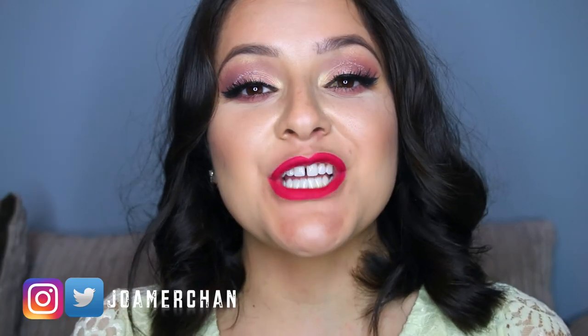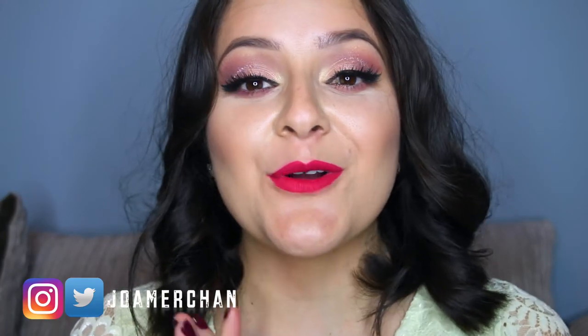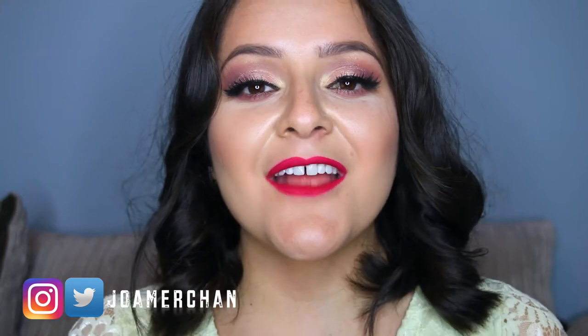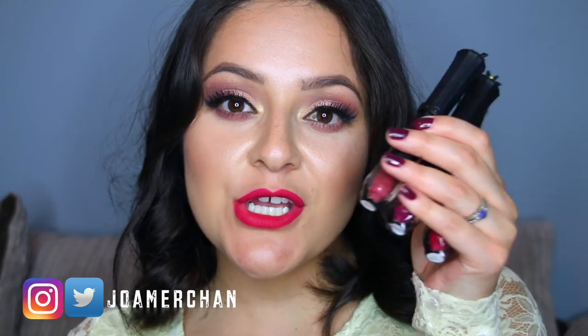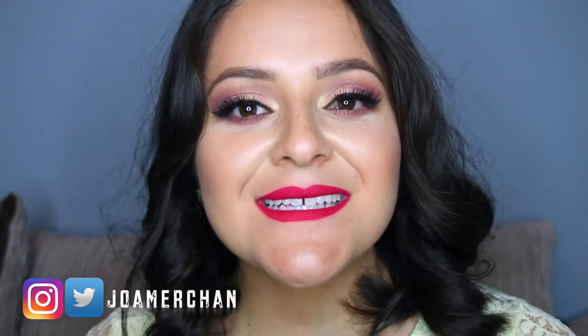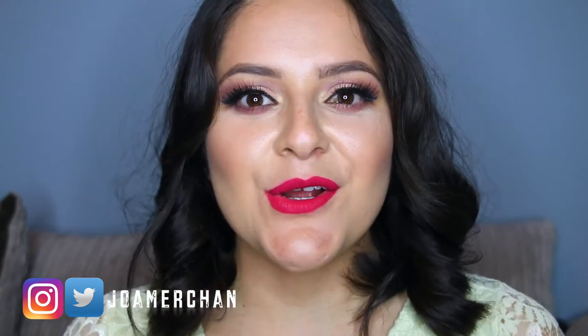Hi guys, welcome back to my channel. For today's video I'm going to be swatching and reviewing the new Madame M collection from La Splash Cosmetics, so let's get started.